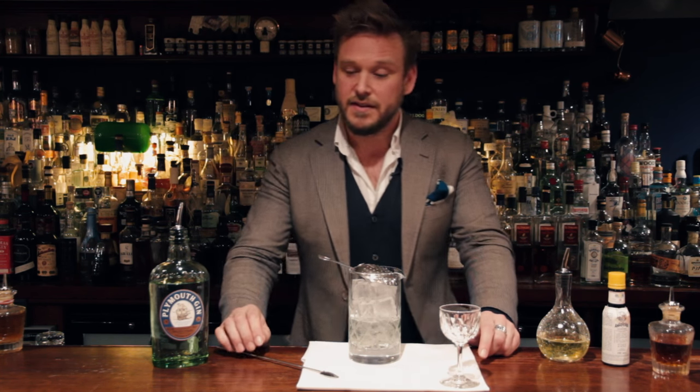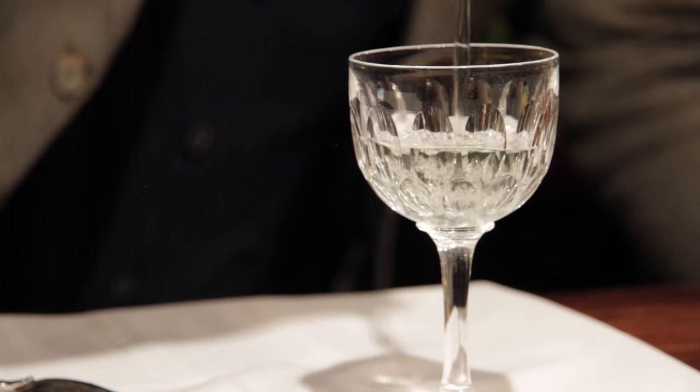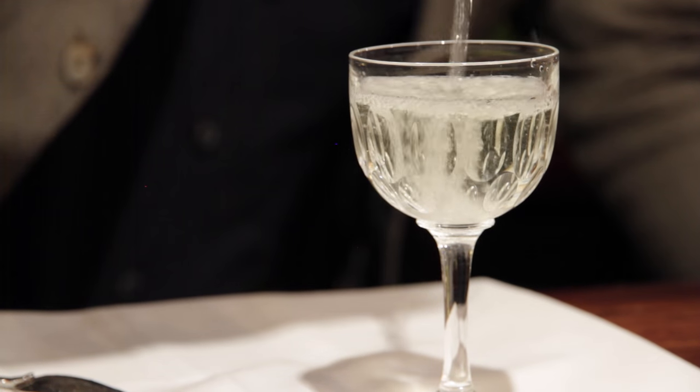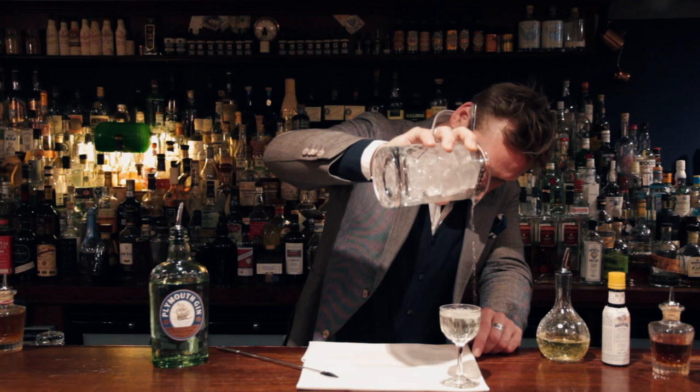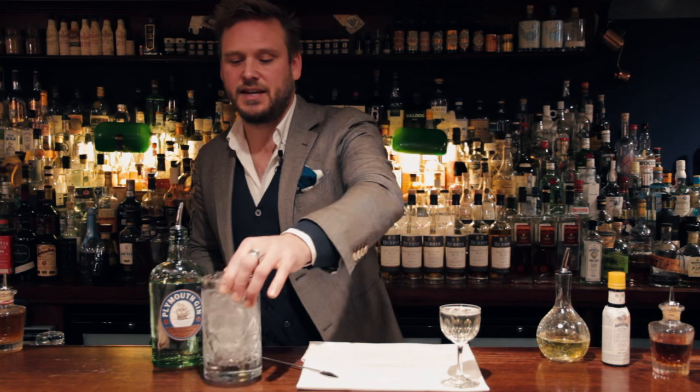The reason why it's called navy strength gin at 57% is because this was the strength the navy insisted on having on board ship. They insisted it was 57% because it was stored in barrels next to the gunpowder.